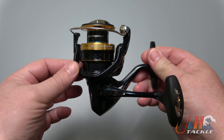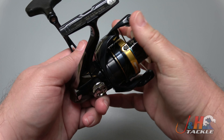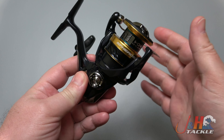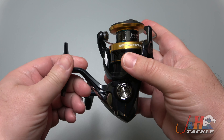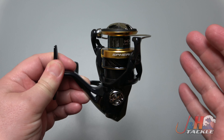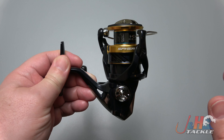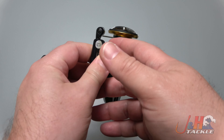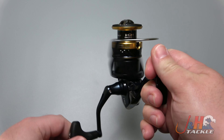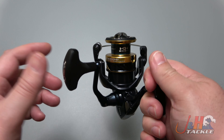So let's get to the news. This is basically a Stradic FK. Right now, as of this time, the Stradic FL is out — that's the latest version. The previous version was the FK, which retailed for about $200. This is basically the same thing, with a couple fewer ball bearings, but it's only $120. So imagine getting Stradic quality for $120 — that's what you get with the Spheros. It is awesome.